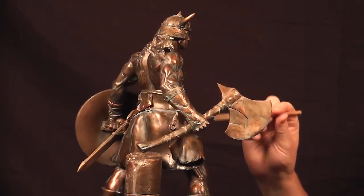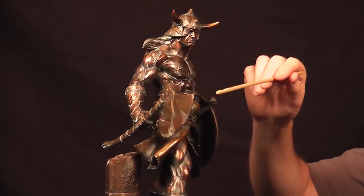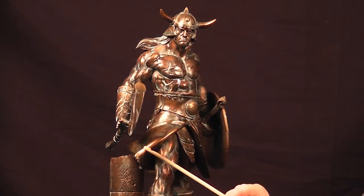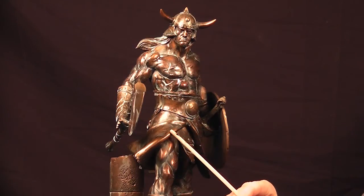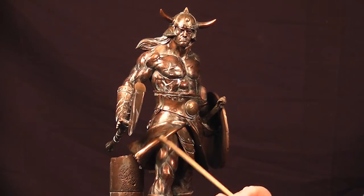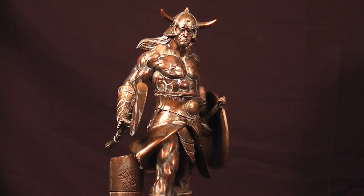Certain areas obviously didn't get any patina at all. Any area that I thought — like this little area right in here — that fold is exposed quite a bit, so it probably gets brushed up against. So it's really light in color and it doesn't have any patina on it. Just different little things like that to make it feel realistic.